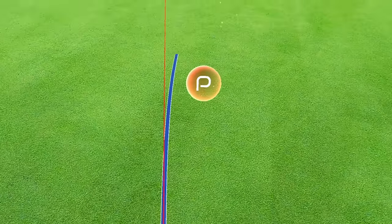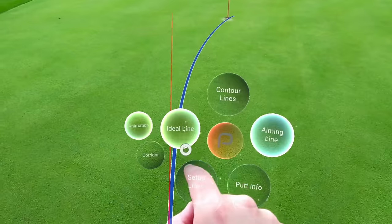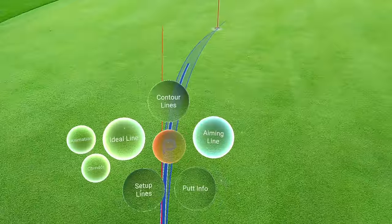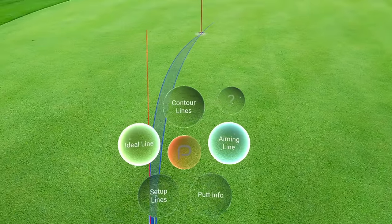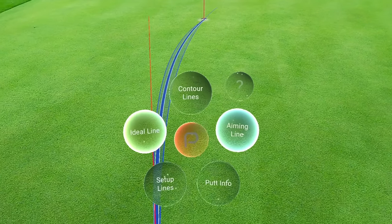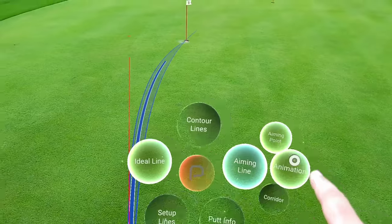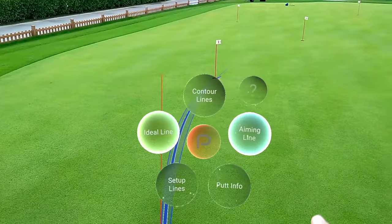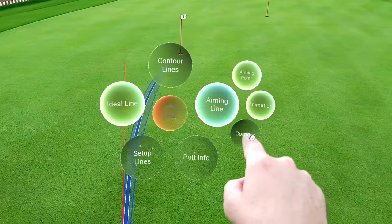There's also ideal line corridor — if I go aggressive I've got to play the right side, if I play weak I've got to play the left side. I've also got aim line, which I can show as an X in the distance, or as a corridor.